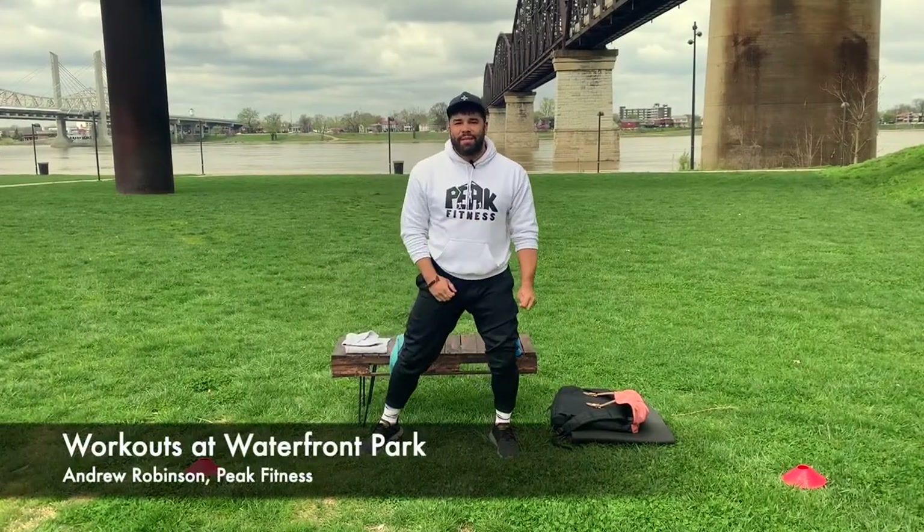Hey guys, Andrew Robinson here with Peak Fitness, here on behalf of Waterfront Park. I'm going to give you guys a 30-minute full body workout, so get your playlist ready because we're going to get started.